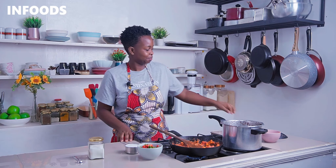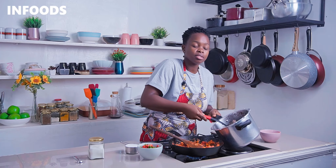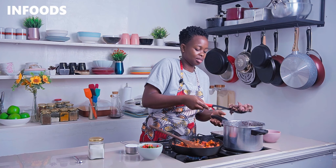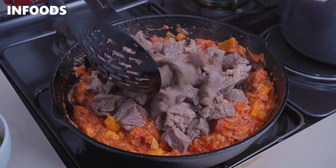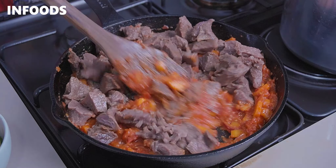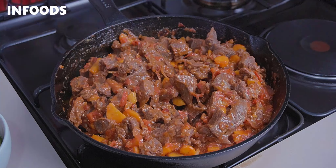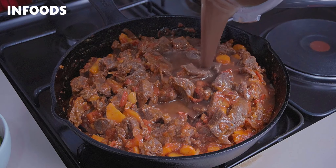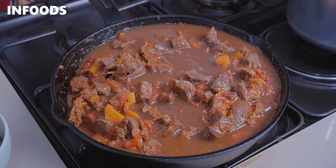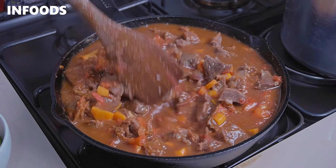The beef is very tender, so using a slotted spoon I'm going to scoop out my meat and transfer it to the pan. Stir in the meat. I also have some beef stock which I'm adding to the pan — toss everything together and let this simmer on low for around five minutes until the sauce has reduced halfway.